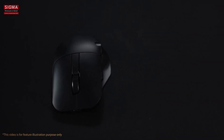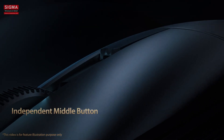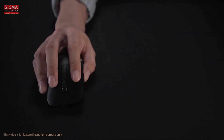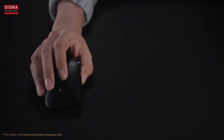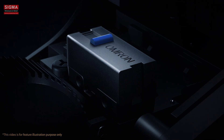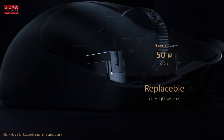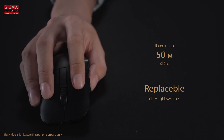In addition, ProArt Mouse MD300 includes an independent middle button to give you unprecedented levels of control when working with creative software. The three mouse buttons sit on professional grade Omron switches with a 50 million click lifespan, and with the left and right switches replaceable so you won't have to worry about the level of durability.